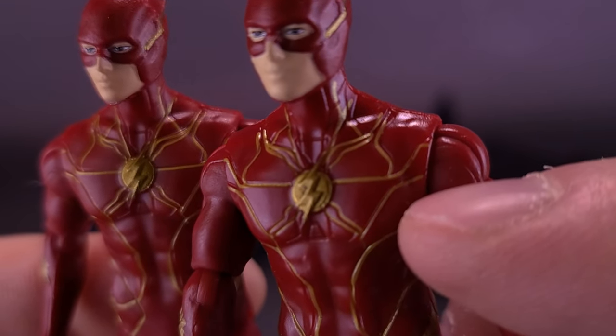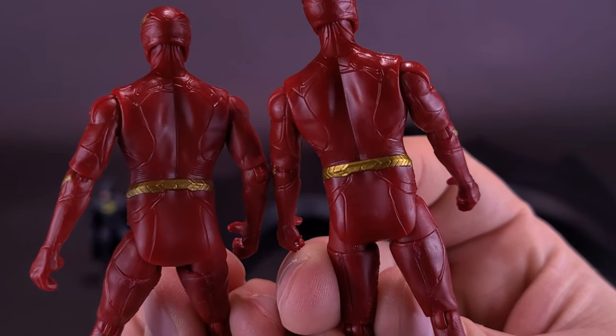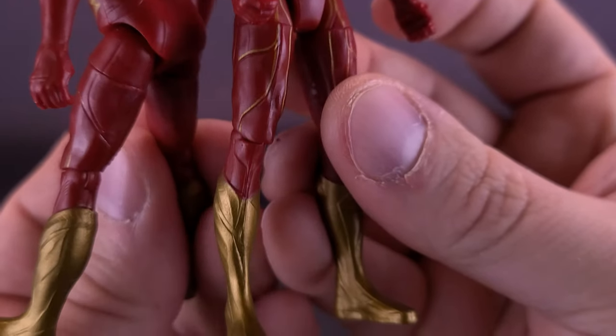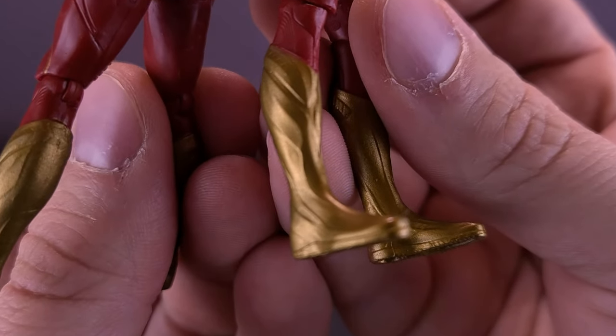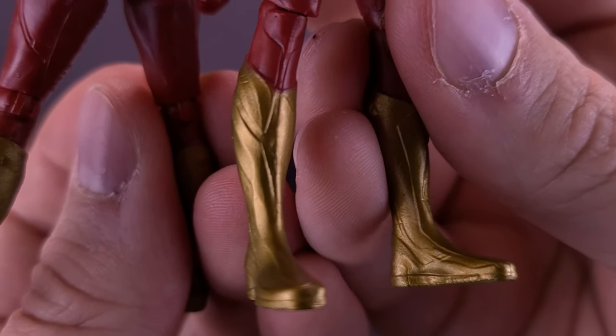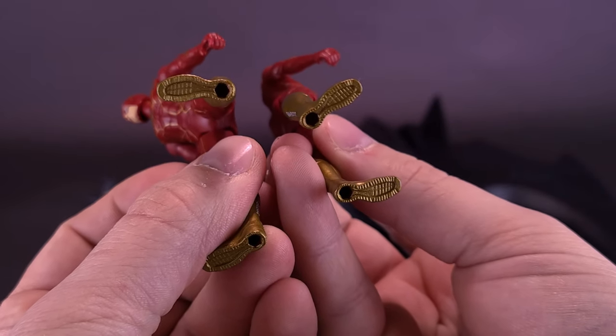Paint-wise, they are still good looking figures. You've got the panel lining on the front of Barry's chest, and while you don't get much of it on the back, he has the gold color for the belt, arms, and boots. I still like the idea that we get fully gold boots as opposed to the panel pieces seen in the actual movie suits. There are peg holes in the undersides of the feet, so nothing really new there.